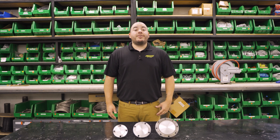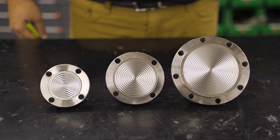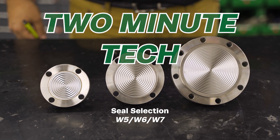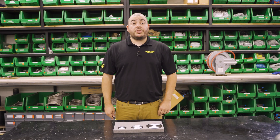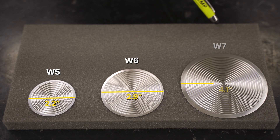RioTemp offers three standard sized diaphragms within our threaded and flanged offline series. Which one does your application require? Let's take a look at the options available. The options are medium, large, and extra large.